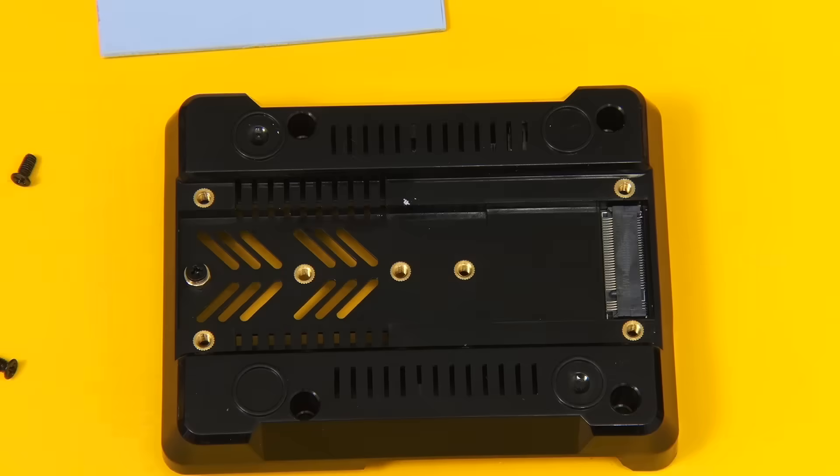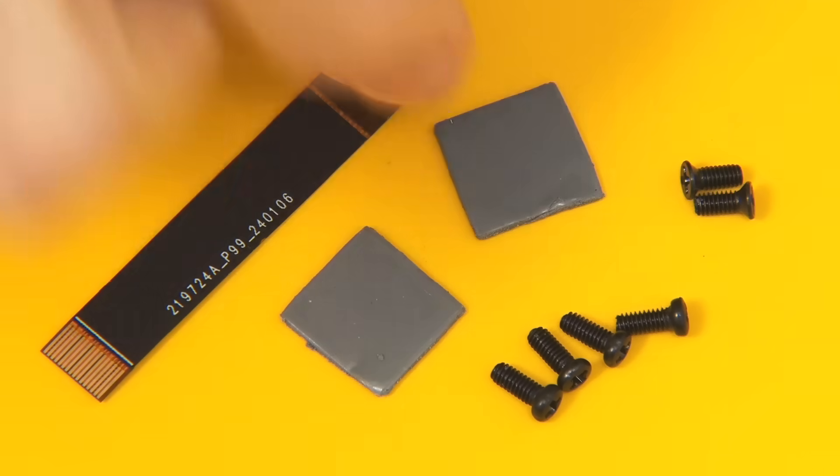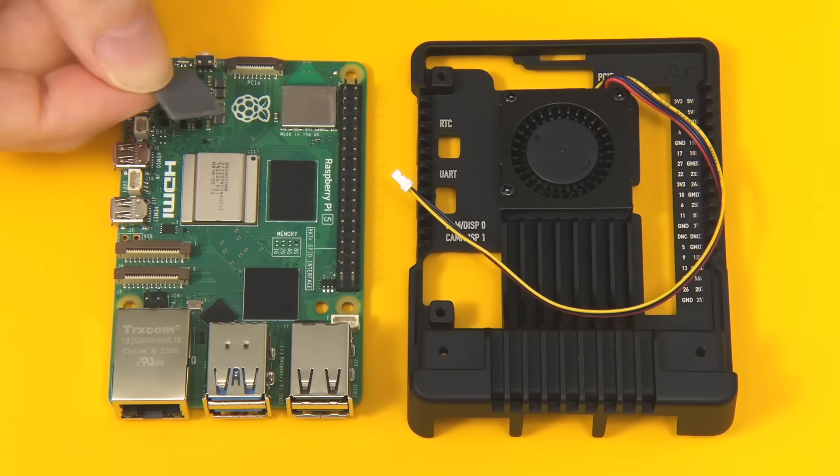Going back to the Pi and the heatsink part of the case, we need to take the heat pads from the little bag and apply them to the SOC and the power management unit.